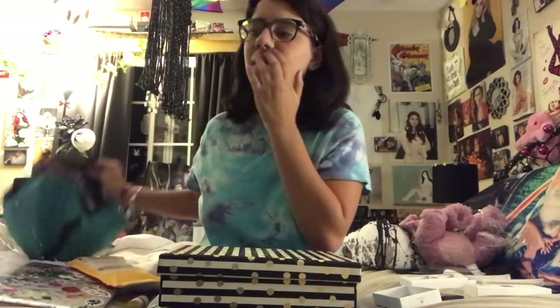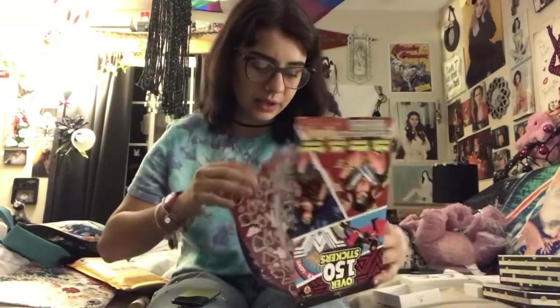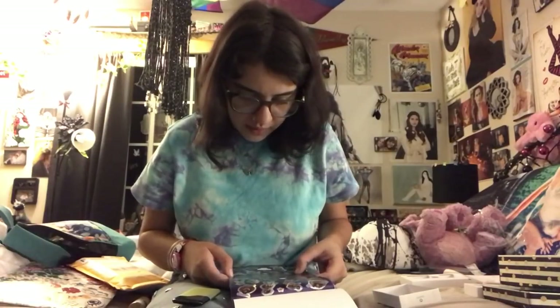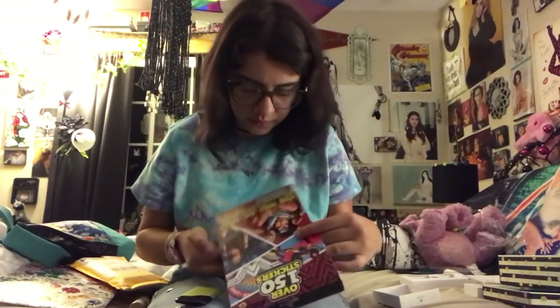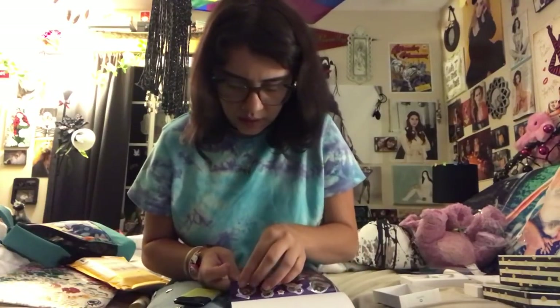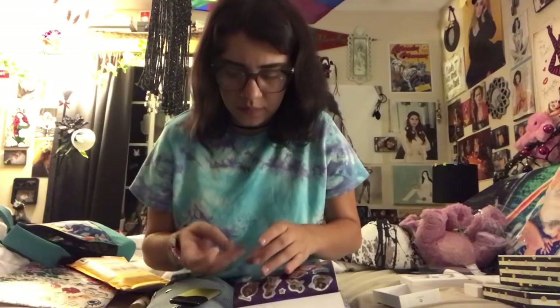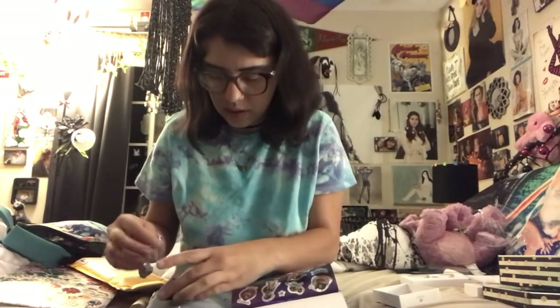I'm literally an adult but I just bought this My Little Pony thing like two nights ago — I love it. I have this whole box literally filled with stickers. I have Wonder Woman stickers — Puffy, Glitter, Reflective, and regular ones. I'm going to put on a reflective one. I think I'll do a W, or maybe a full Wonder Woman. I'll definitely do one of the reflective ones. There she is — I'll put her on the front.